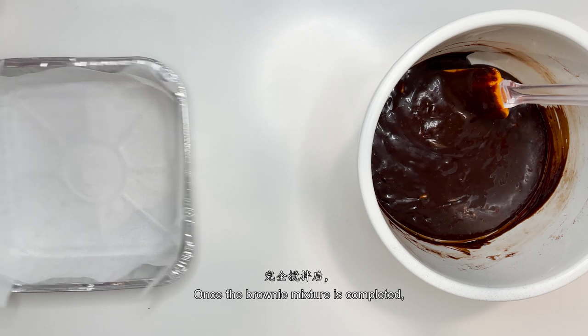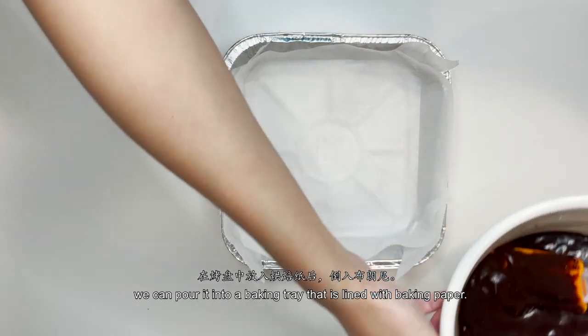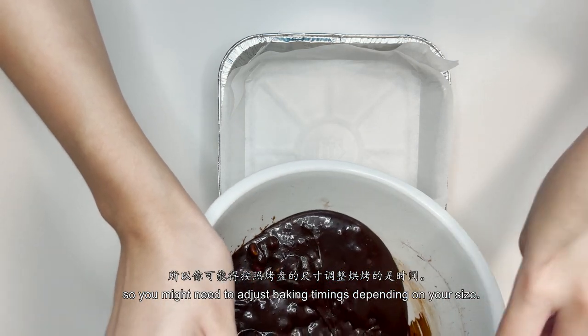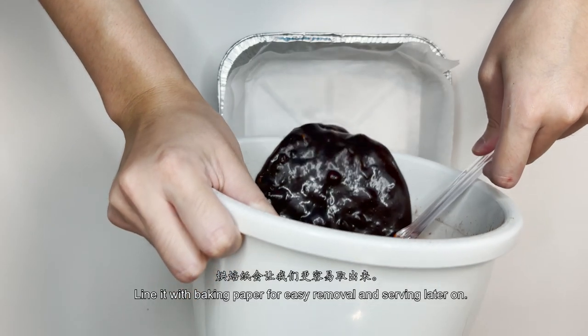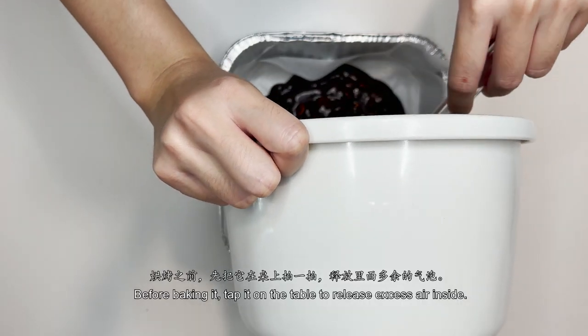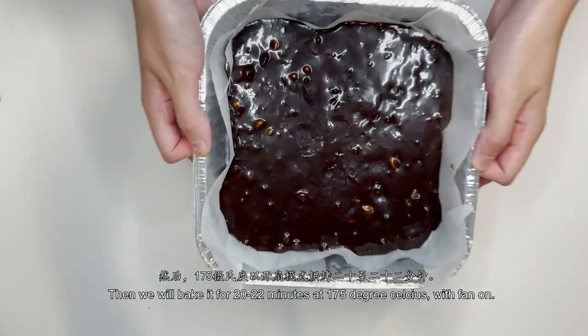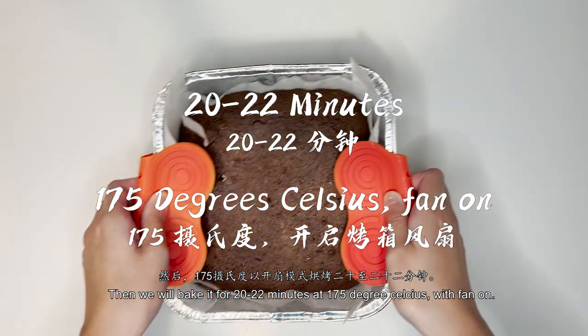Once the brownie mixture is completed, pour it into a baking tray lined with baking paper. We're using an 8-inch square baking tray, so you might need to adjust your baking timings depending on the size of your tray. Line it with baking paper for easy removal and serving later on. Before baking, tap it on the table to release excess air inside. Then bake it for 20-22 minutes at 175 degrees Celsius with the fan on.